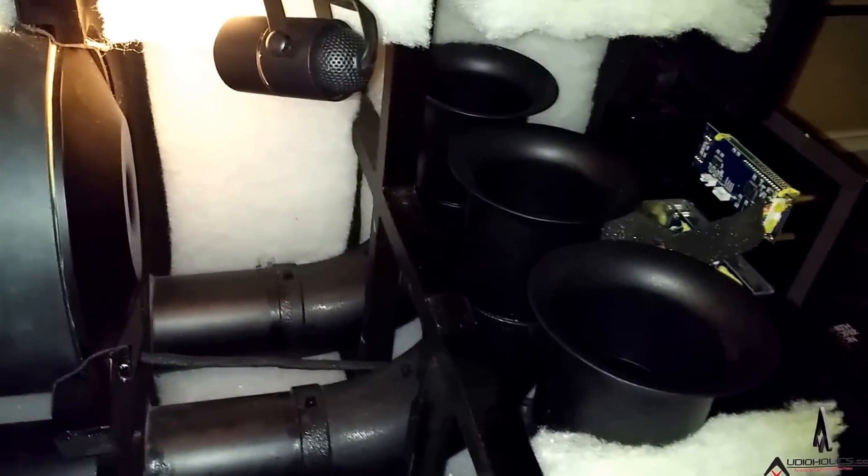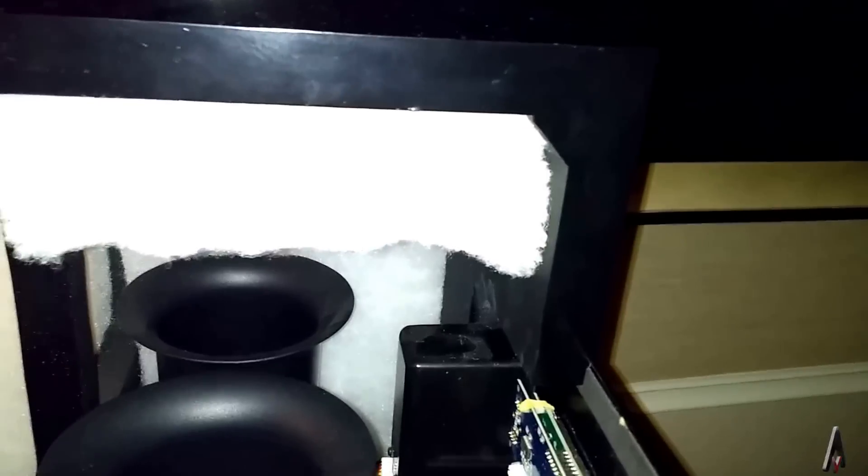Three huge ports, which allow you to get different tunings for the subwoofer if you plug some of those ports up. And corner bracing everywhere as well. It looks like about an inch thickness here, but that corner brace makes everything incredibly rigid.